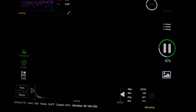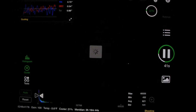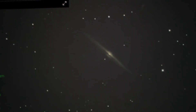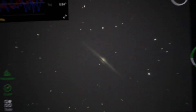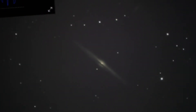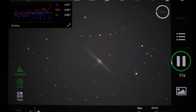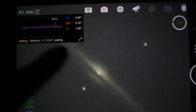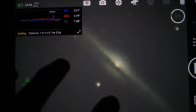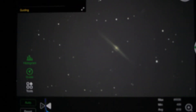Here is the Needle Galaxy — I'm getting ready to auto-stretch it. The Needle Galaxy is going through the center there. This is like seeing the Milky Way edge-on from 50 million light years away. Super excited to see the final image of this once I collect enough data and process it.